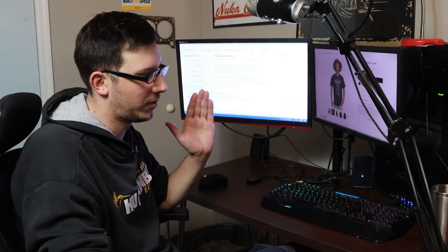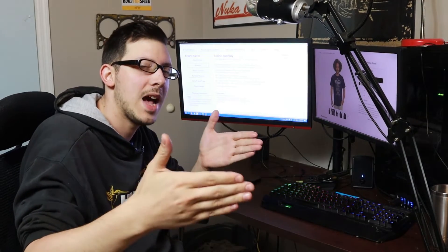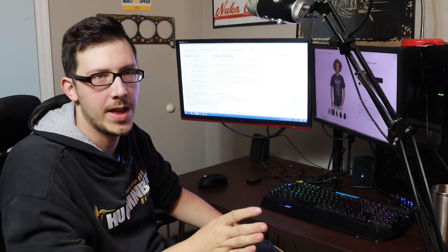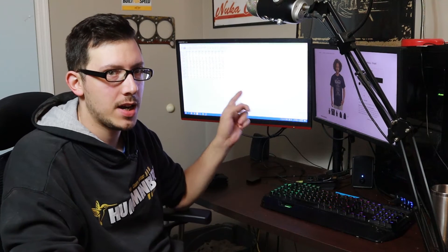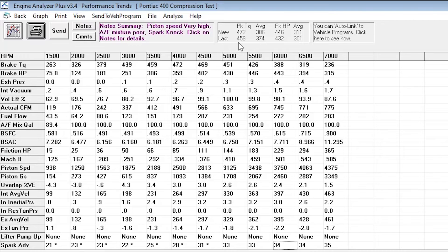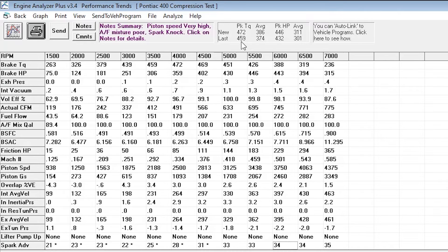We end up at 10.07 to 1 compression. So basically we've jumped from 8 to 9 to 10, and we can see fairly evenly what's happening across each compression point — though each point gains just a hair little by little. These average numbers are versus the 9 to 1 compression ratio, so they're already pretty good. We see gains all across the entire map. We're going from a 459 peak horsepower to 472, and 432 to 446 peak torque.